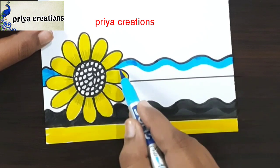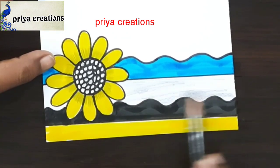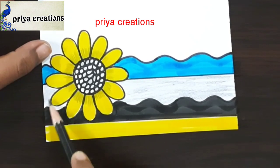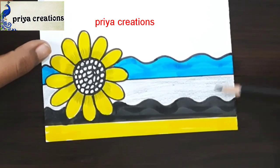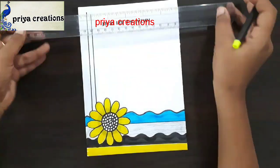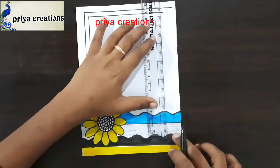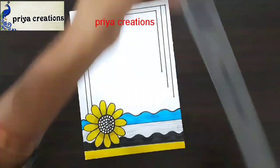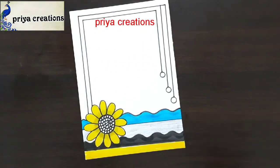This is light blue color brush paint. I am using black color brush paint. Here I am using black color pencil for shading. Draw two lines like this. Draw like this, and I am drawing a down shape.